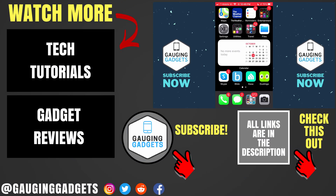So that's how you truly password protect photos on an iPhone. If you have any questions, leave a comment below and I'll get back to you as soon as I can. If you'd like to see more iPhone tutorial videos, check the links in the description. If this video helped you, give it a thumbs up and please consider subscribing to Gauging Gadgets for more gadget reviews and tech tutorials. Thank you so much for watching.